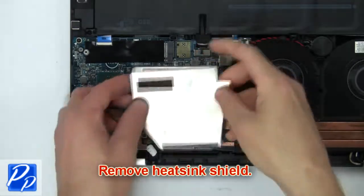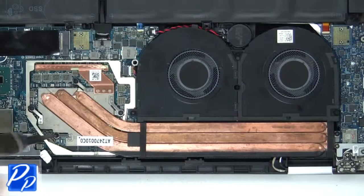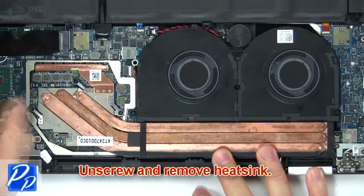Next, remove the heat sink shield. Now unscrew and remove the heat sink.